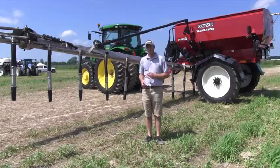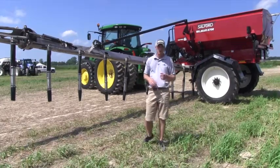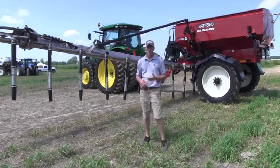This 8708 is an 8-ton twin bin, so we've got a 2-ton micro bin for your micronutrients and a 6-ton bin for your base, whether it's urea, ESN, or AMS.